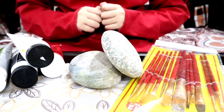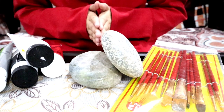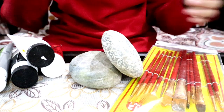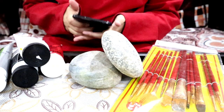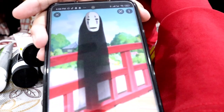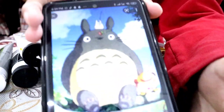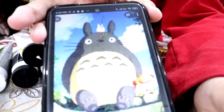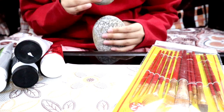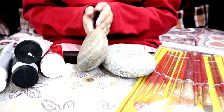Hello beautiful humans, welcome back to another one of my videos! Today we're going to be trying rock art. I have two rocks and I'm going to transform one into No-Face from Spirited Away and the other into Totoro from My Neighbor Totoro. I think this long rock I'm going to turn into No-Face and the smaller one will be really good for Totoro.